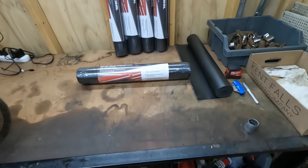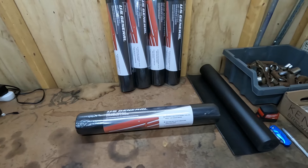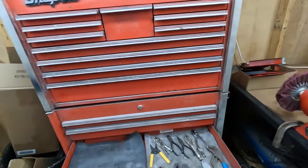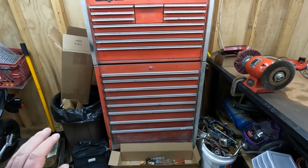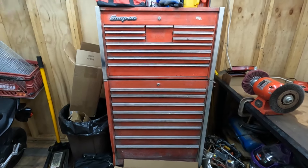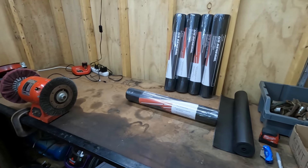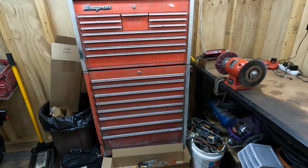I actually bought these online on the Harbor Freight online store — six rolls of the 22-inch by 118-inch, and that came shipped to my house for about $98. That's a lot of material. This is not a small box, and these older boxes have really low-profile drawers. We've got eight drawers on the bottom and twelve on the top — that's a lot of space to cover, which is why I needed six rolls. I might have a little left over for replacements later.